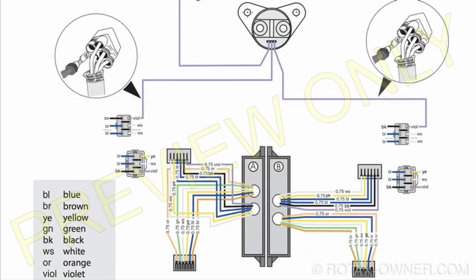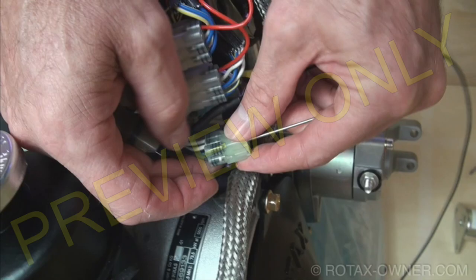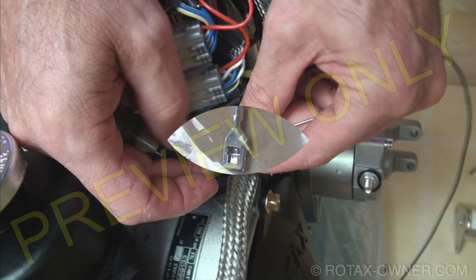The Easy Start Unlock cable provides a timing signal from the starter solenoid to each of the soft start modules. In order to install it, you must remove the modules and remove a blocking plug from one section.